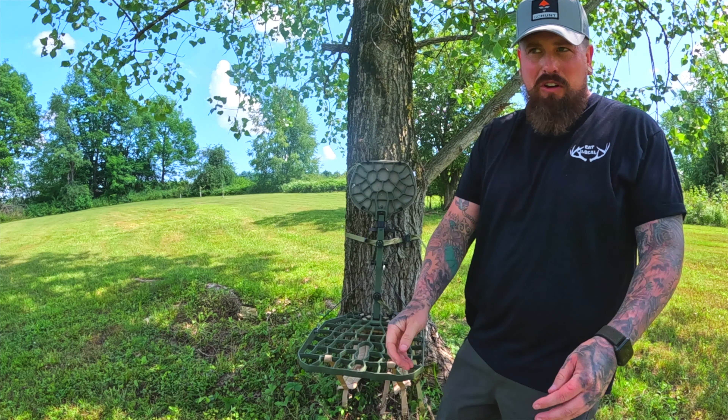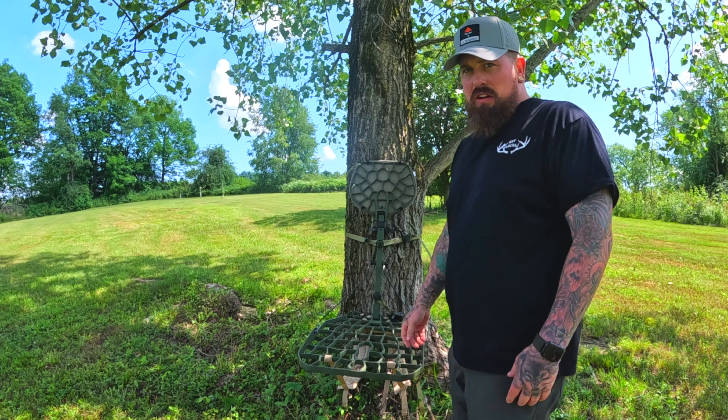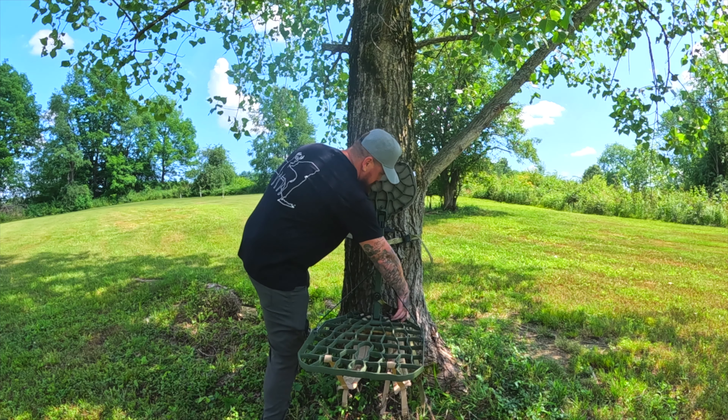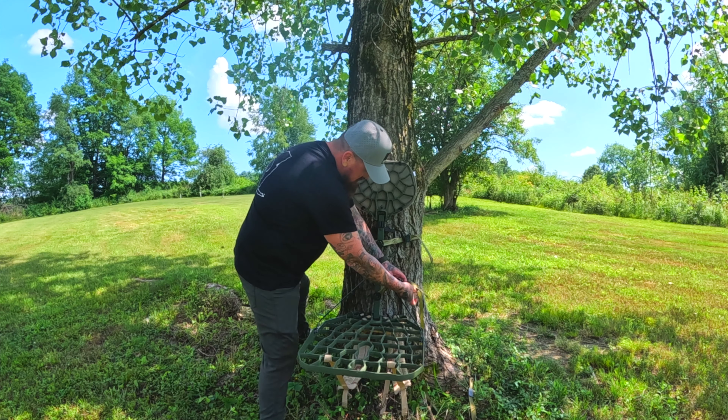Some guys say they like to run them with one strap — I wouldn't recommend that, especially being a bigger guy. More straps the better. These Novix stands also come with nice long straps.